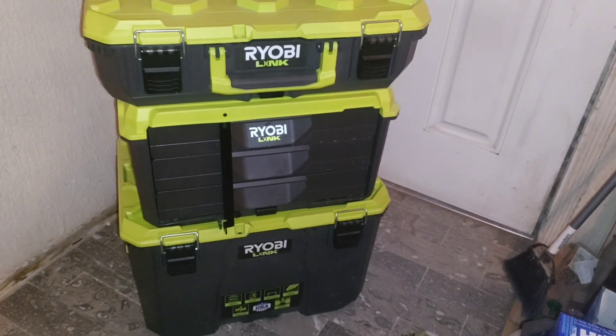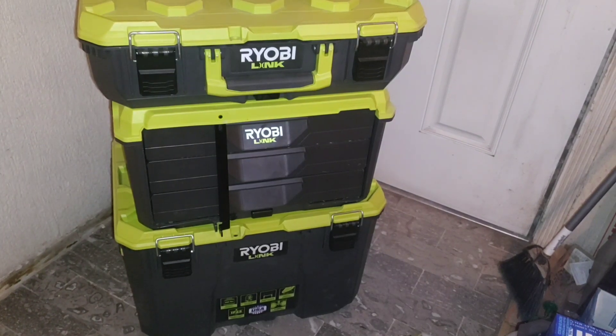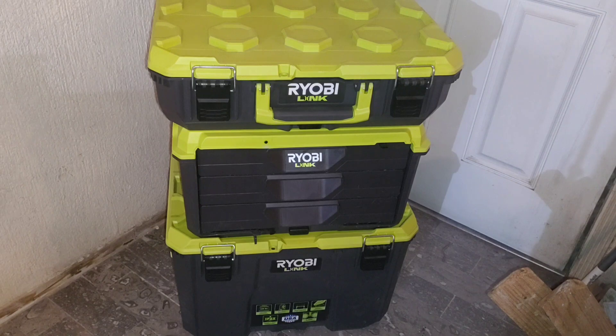What I do like about this toolbox is the fact that I don't have to take off the top box in order to get my tools from the second or third drawer. But what I don't like is the fact that it doesn't have any side handles, so when the toolbox is full it will be harder to reach the bottom toolbox.